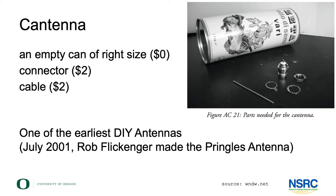The Cantenna was one of the earliest do-it-yourself antennas. Rob Flickinger built the first about 20 years ago — July 2001, this video made July 2021. Rob Flickinger made a Pringles can antenna which isn't the optimal size really, but it was the first, very famous, and people liked it for that reason.